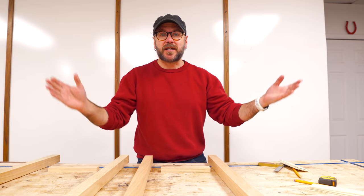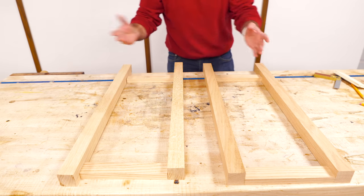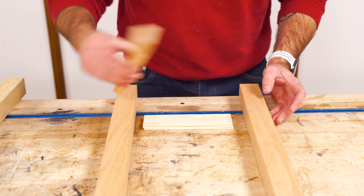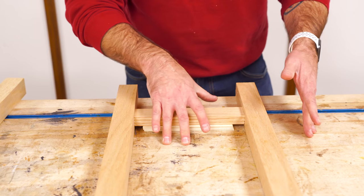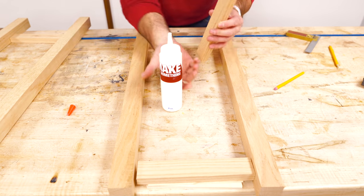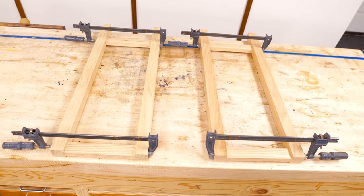Now we're going to assemble the two ends first. The top of the table is facing you — this end is going to be flush with the ends, and then the bottom stretchers are going to be four inches up from the bottom. I want all of these centered, so I need to bring this up three-eighths of an inch. I have three pieces of one-eighth inch plywood to set on the bench, lay this on top, and that spaces it perfectly in the middle of the legs. If you don't have plywood, use a deck of cards. Add a little wood glue to the end grain, clamp together, make sure the top is flush, and let it sit and dry for about an hour.